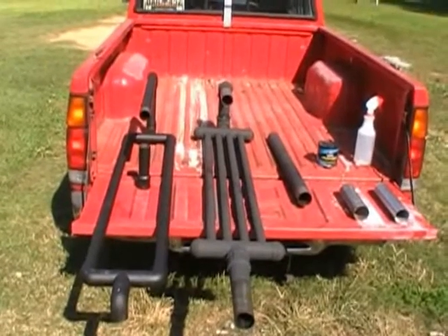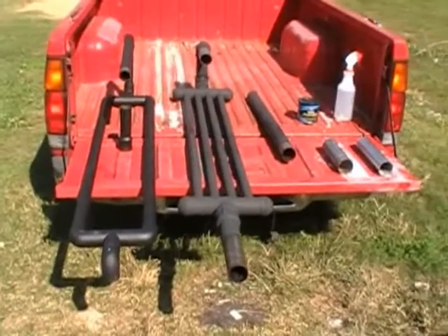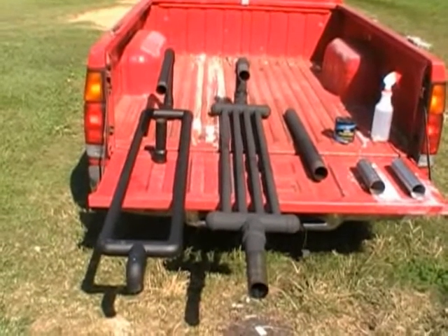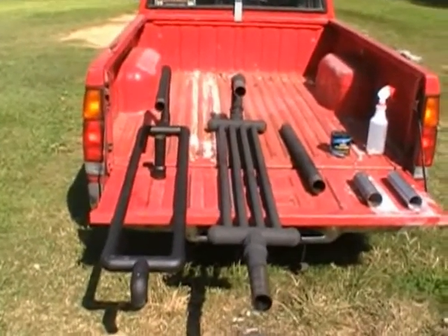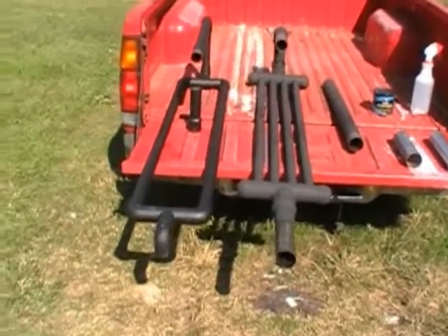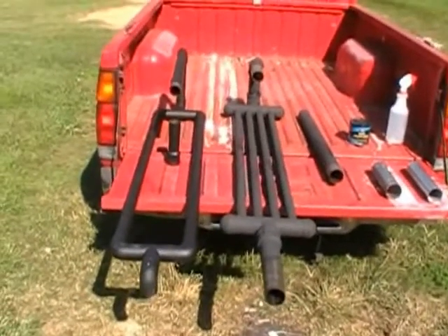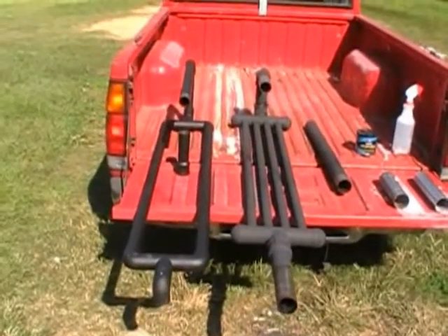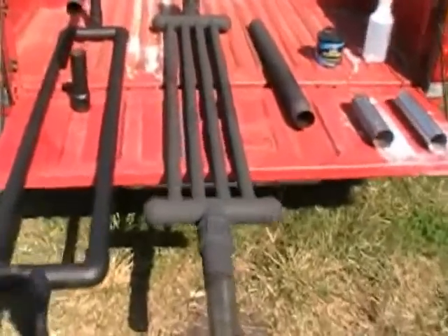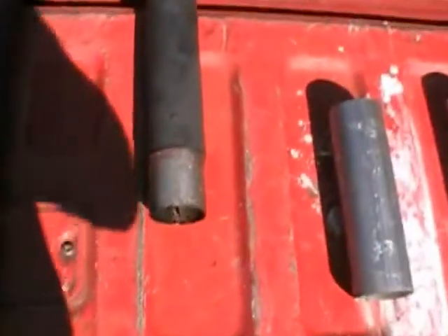Everything's been painted and the gasifier is ready to be assembled. I think I've come up with a pretty unique idea - I haven't seen anybody else on YouTube using this concept. When I was designing this I wanted something extremely simple, user-friendly, and something I didn't need giant pipe wrenches to assemble or disassemble. What I came up with was a slip-and-fit system.